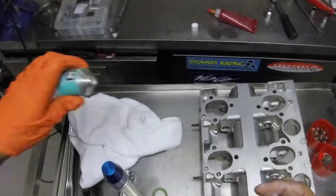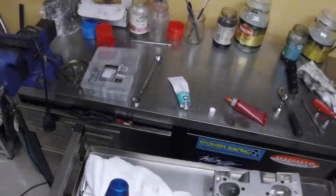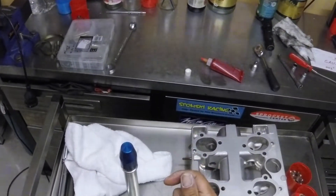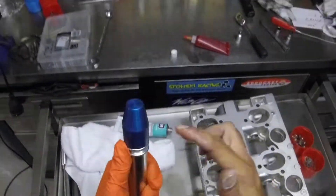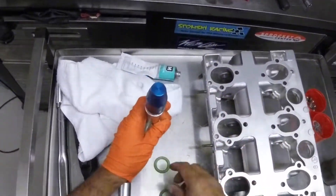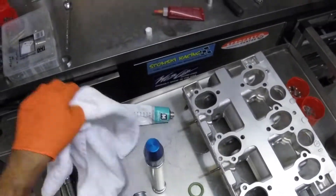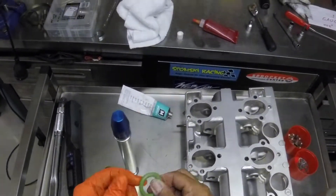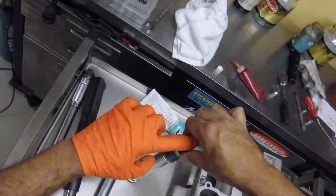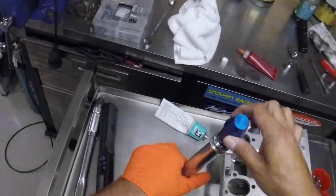My hands are clean but I just want to have a good feel for what I'm doing. The molly coat triple one compound is actually quite viscous - it's very thick. I want to make sure there's plenty on there. We'll get the O-ring and smother it as well. The reason we use this is because it conditions the silicone ring.